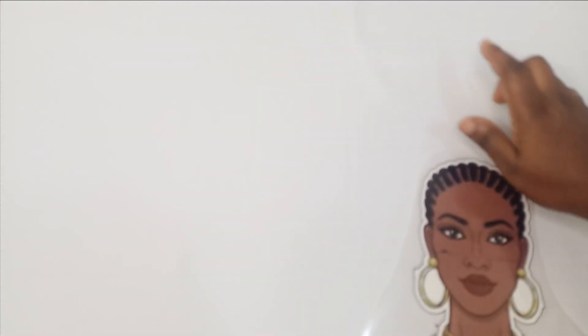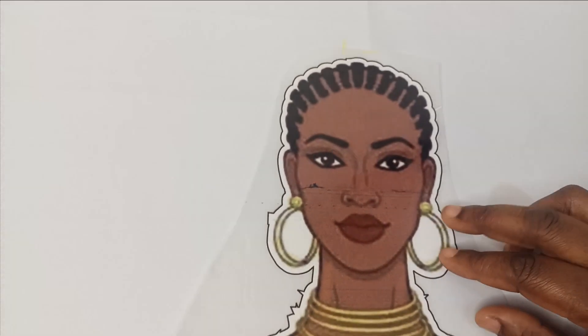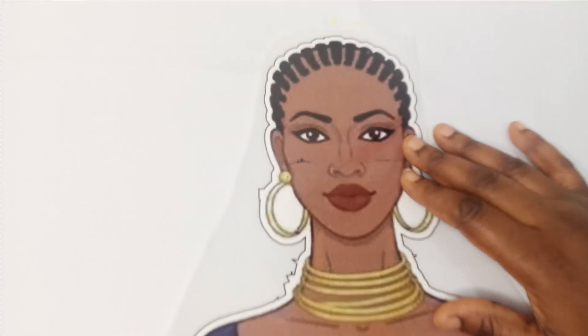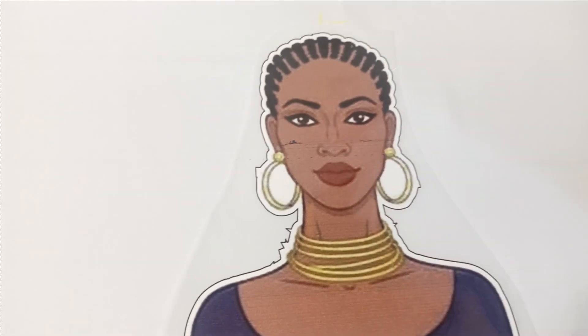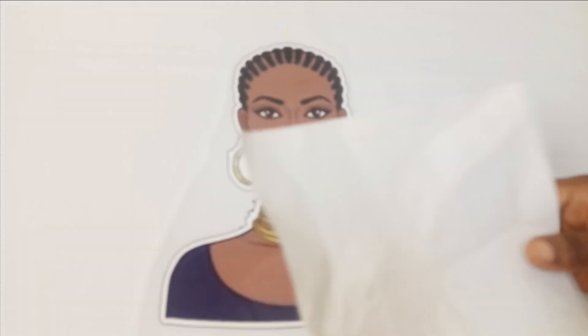To do this, I'm just going to mark out where I want this to be. I have done this — you can see my chalk marking here. And then I'm just going to place the sticker like this on it. So after placing my sticker, I'm just going to look for a plain paper so that I don't iron directly on my sticker.